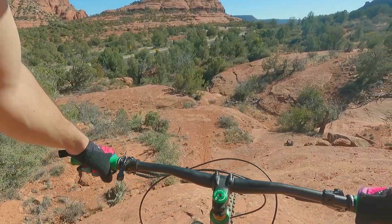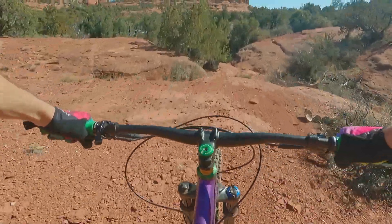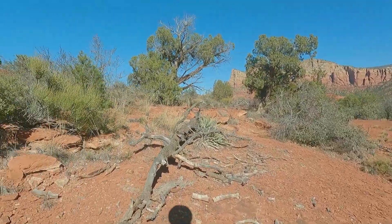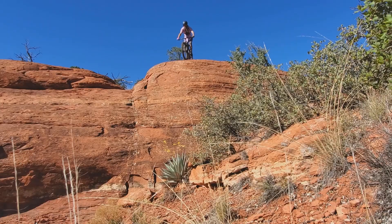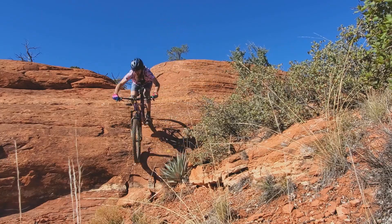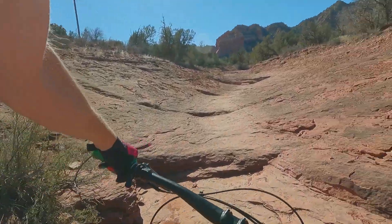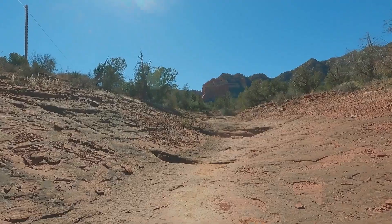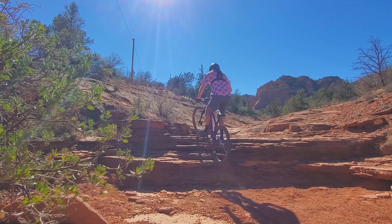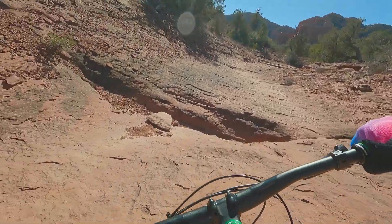Let's do it again. It's quite a G out. Definitely bottomed out my fork. That was not pretty, but got it done. That's tough on a single speed, I'll tell you.